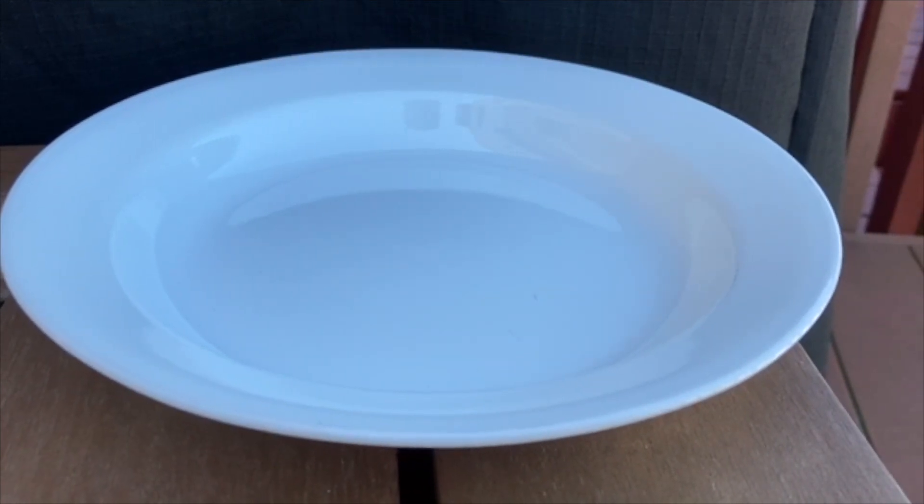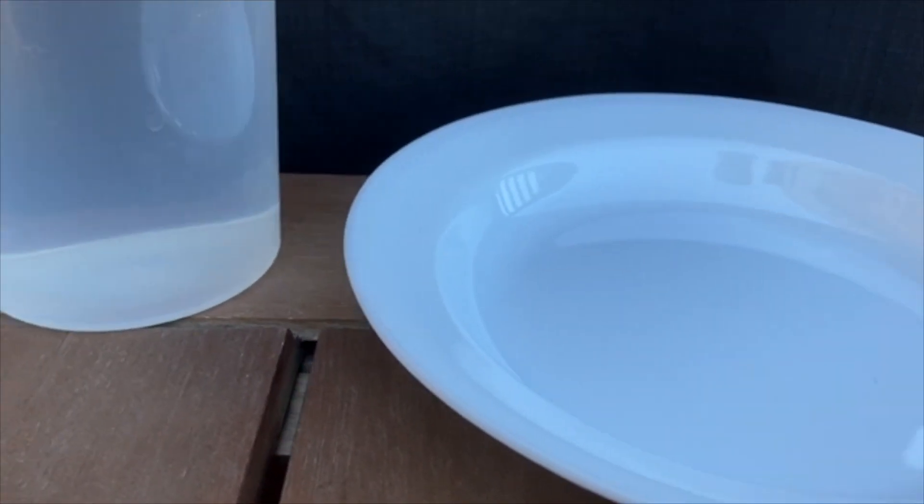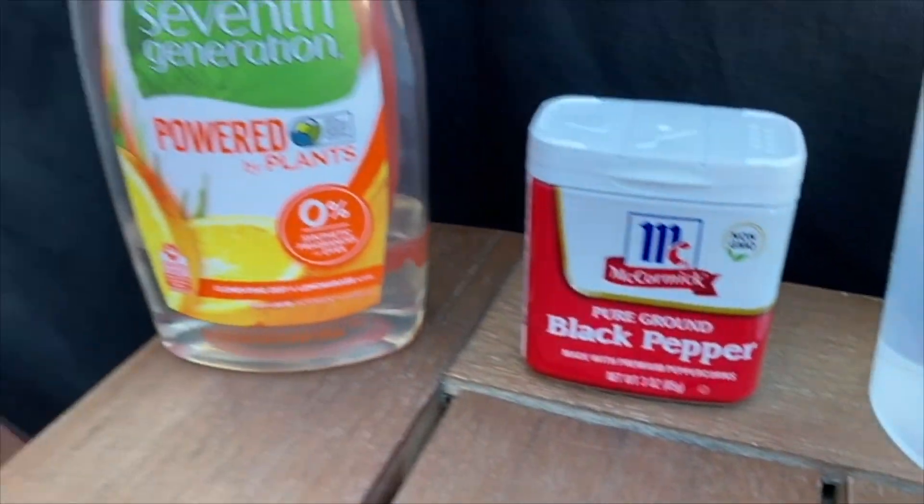For this experiment you will need a shallow bowl or plate, water, pepper, and dish soap.